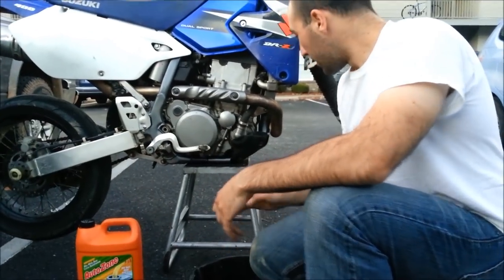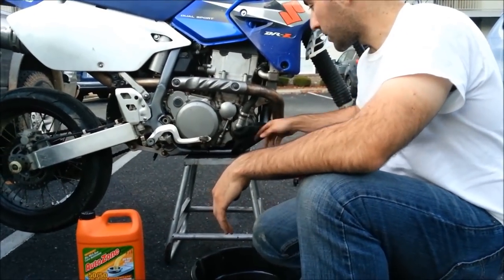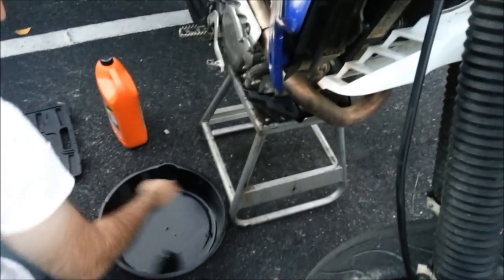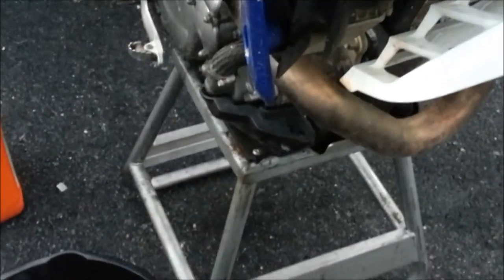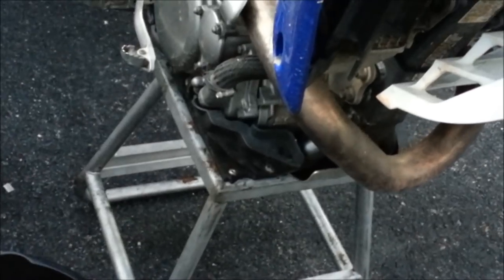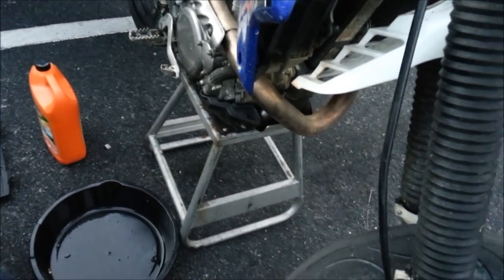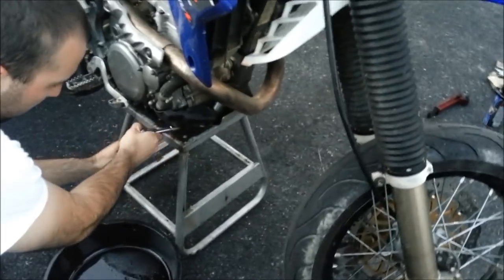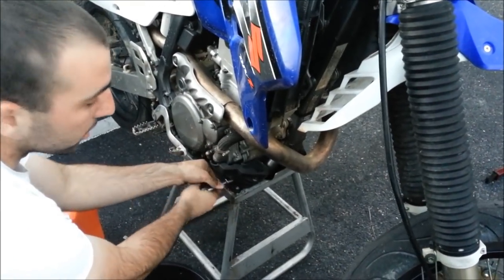Let's go ahead and get into it. First, what you need to do is take off this little side cover. I know some of you guys may not have it because they fall off — they're just cheap plastic. You need a 12mm socket. Get a 12mm and take this side cover off. This will allow you to get to the water pump and the drain bolt.